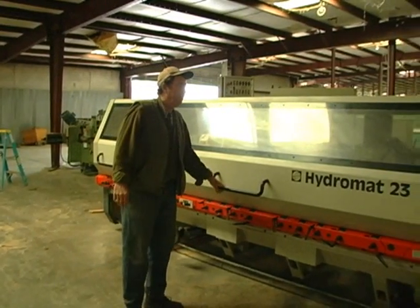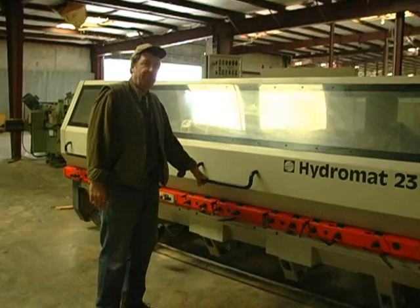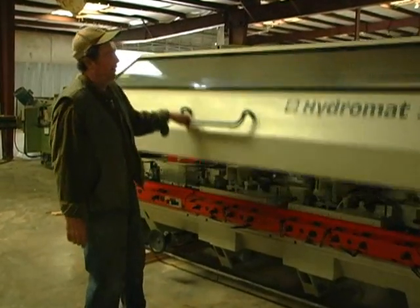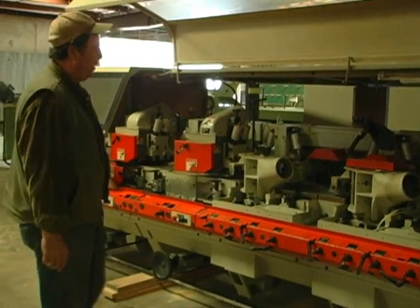This is a Hydromat 23, an 8-head Wannig Molder. It's one of six molding machines, and this machine was manufactured in 1998.